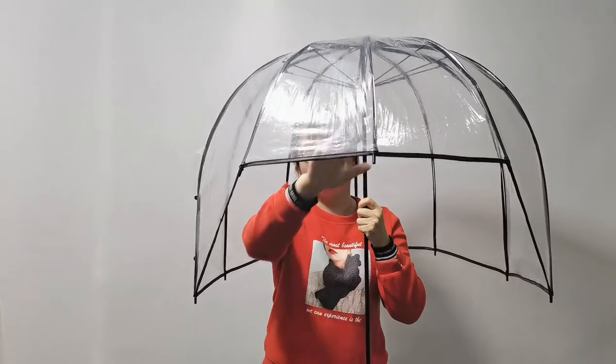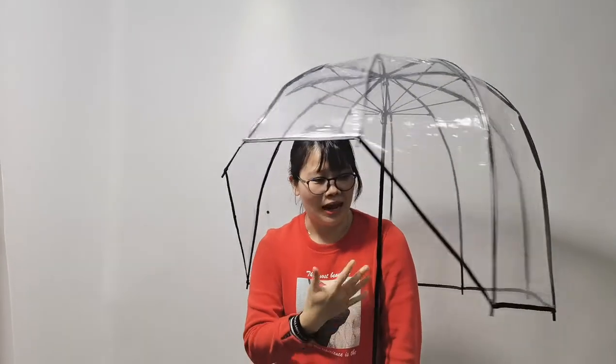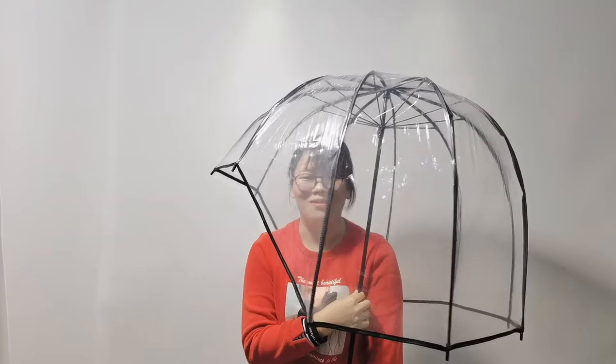And here is 21 inches, so your eyes can see through here easily. It's a daily use kind of new, incredible umbrella.